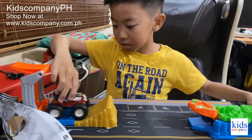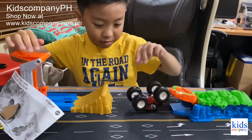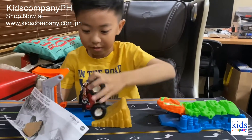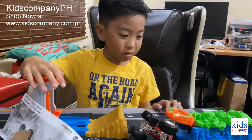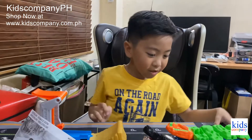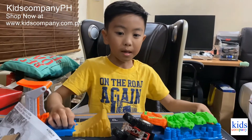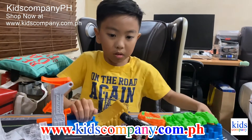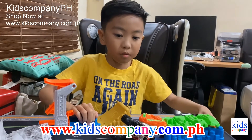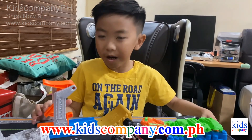Let me try doing it. Here's the good attempt. If you want to buy this toy, you can shop now at www.kidscompany.com.ph. Thanks for watching. Bye!